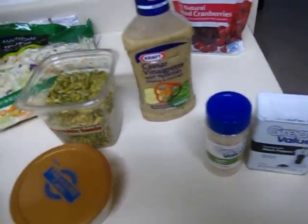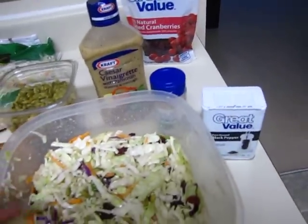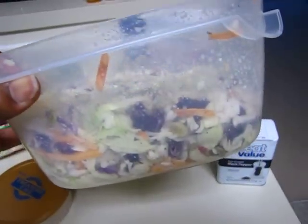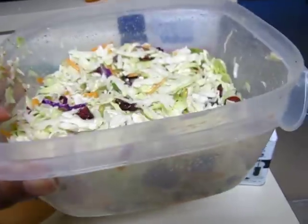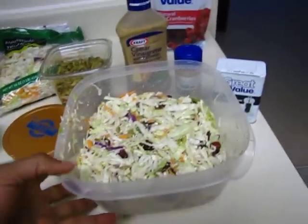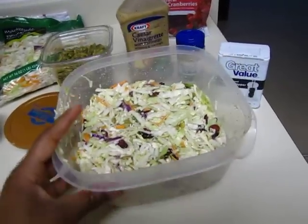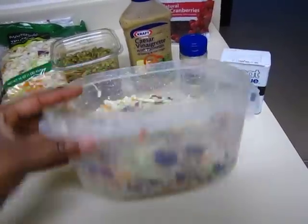You can put in whatever kind of seasonings you want. I put it in a Tupperware that's probably twice as big, then I just put the lid on and shake it in all different directions until it gets well mixed.